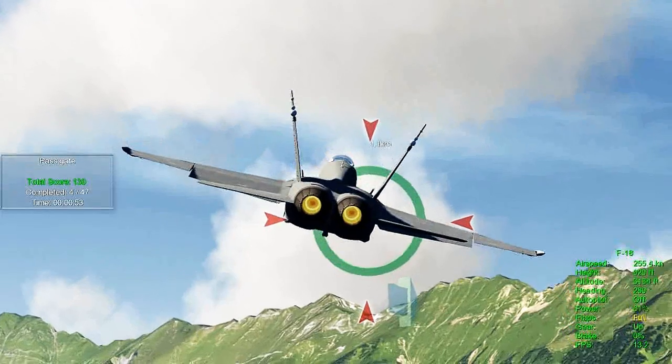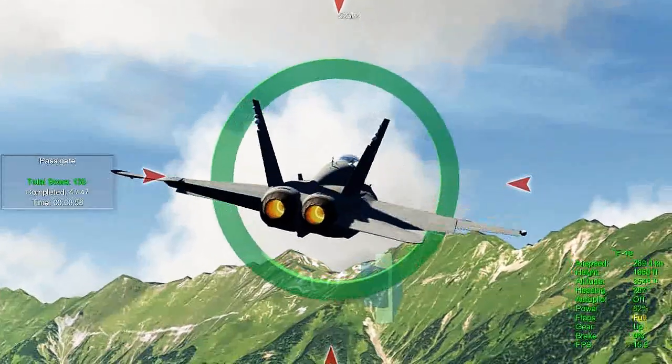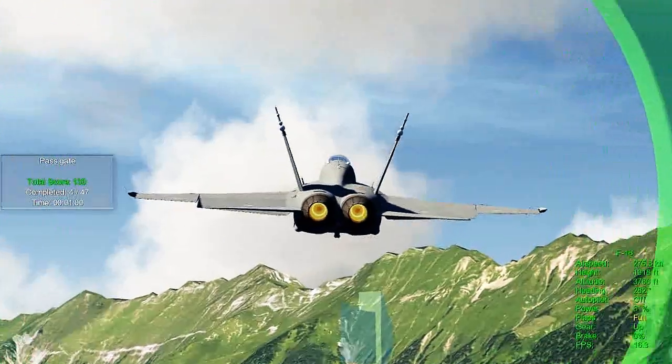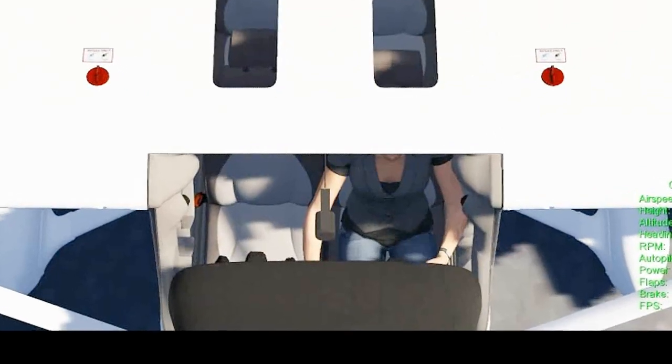The AeroFly FS sim will fly on just about any computer or Mac, and by adjusting the video parameters you can keep the speed real. Of course, more RAM and a good video card make the unit amazing. In case you hadn't noticed, all the gauges work. The pilot's arms and legs move with the stick and rudder pedals. It's pretty realistic.